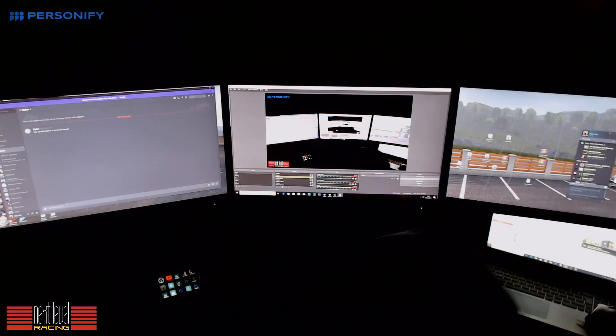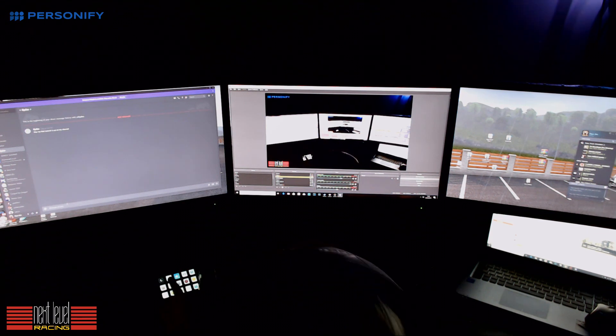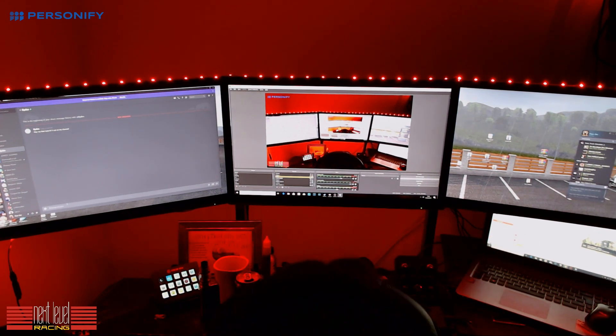Hey guys, you're probably wondering why I'm sitting in the dark with the screen on and everything else — reason being I have a new surprise. I do indeed, and it's going to be... There! The new ointen! How cool is that?